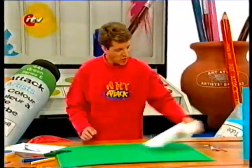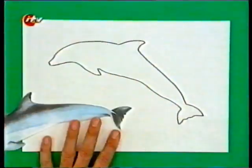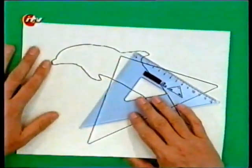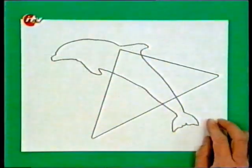Or you could try this. When you've drawn your outline shape — I've just done this dolphin here — then put your simple shape on top of it. Again, on the dolphin I've drawn this triangle.